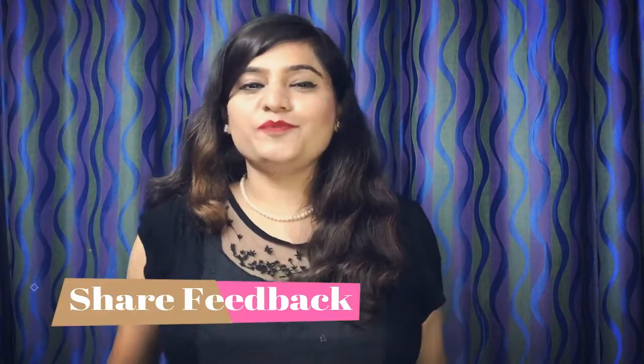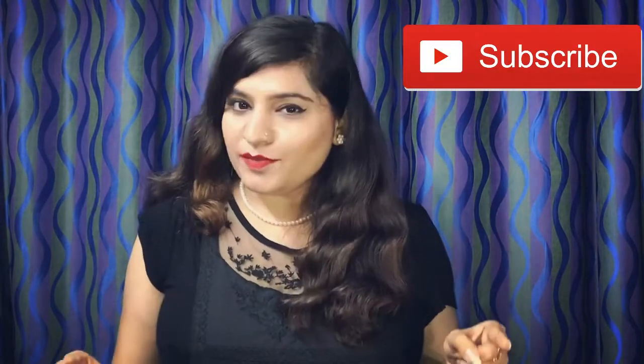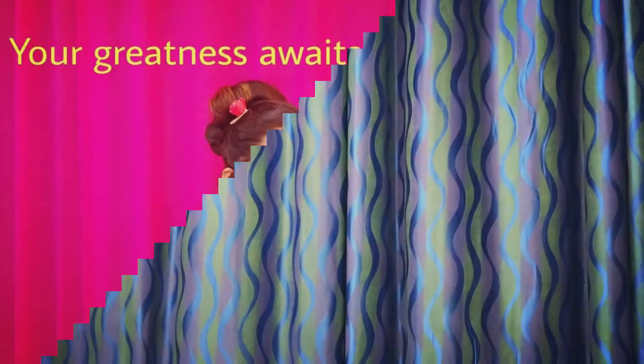I'll be waiting for your feedback on this book and I'll be coming up with more book reviews very soon. So stay tuned, subscribe to my channel if you don't want to miss any book reviews, and always remember — your greatness awaits your discovery. If you want to know which is the next book review coming up, you can follow me on Instagram. My Instagram handle is arantakuranawriter. I post a lot of stories there, and if you are the detective kind of person, you'll get to know which is the next book review. So just follow me right away. Bye!